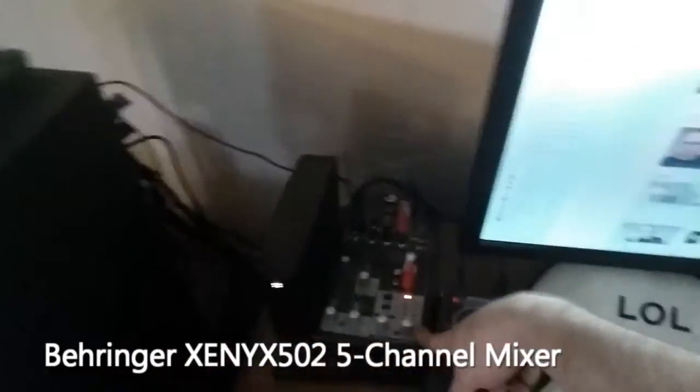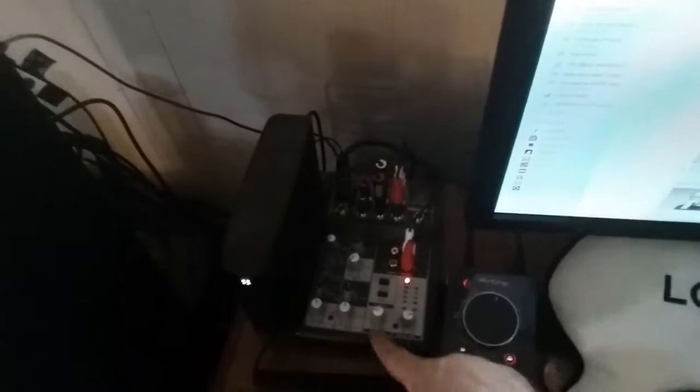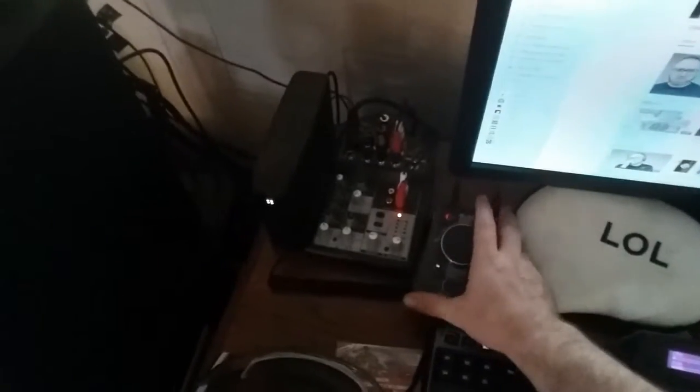This is the Behringer mixer. It's used with my mic, which I'll show you in a second. It has some inputs and outputs — an XLR mic input up at the top, some two-track outputs. I don't know what all these buttons are for, but I know these control different channels. This is my main mic volume, this is for headphone volume, and this is the overall mix volume on the right. This is how I hear all my games and stuff from my computer.